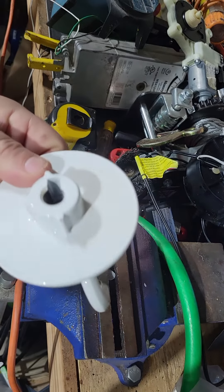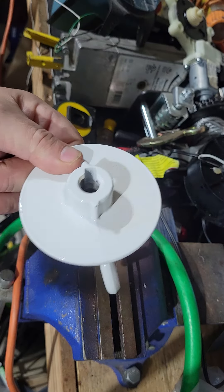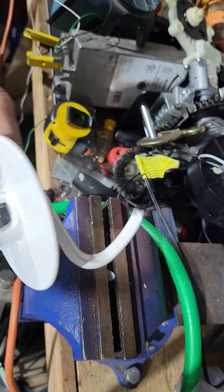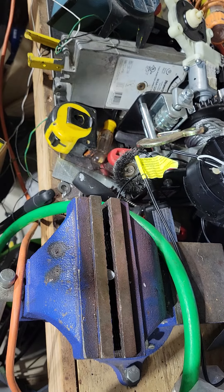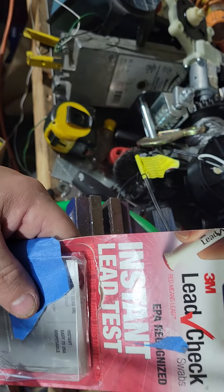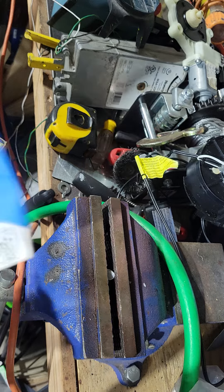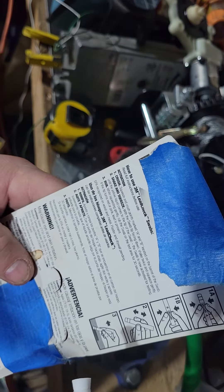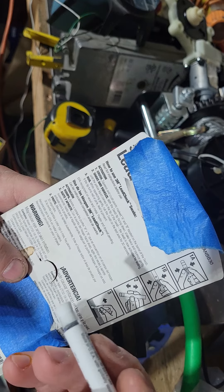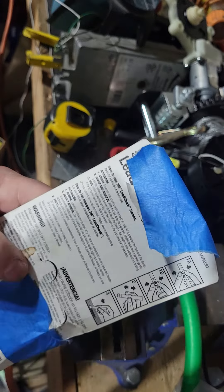We just heard about these KitchenAid pieces that contain lead, so let's see. I happen to have an instant lead test kit here, let's try it out. It says crush and squeeze A — boink — and B — boink — and we shake.